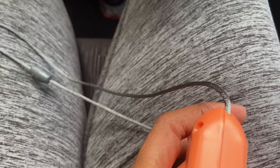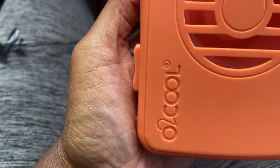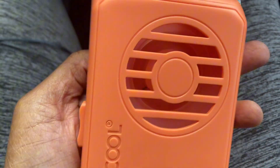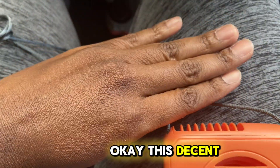Okay y'all, so the batteries are in and let's turn it on. Okay, let me turn off this air really quick. Do y'all hear that? Okay, and the air is supposed to be — oh okay, there's decent air.